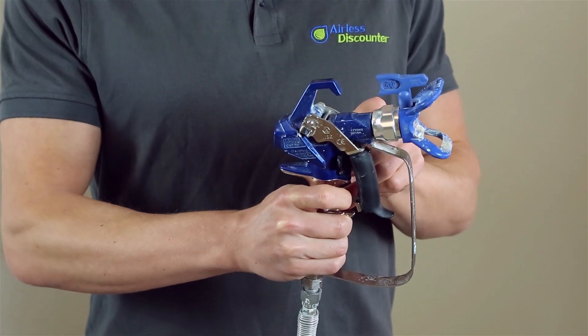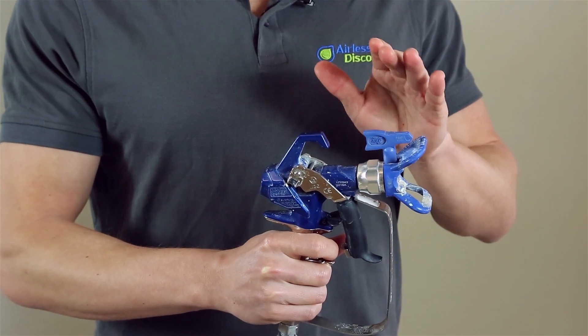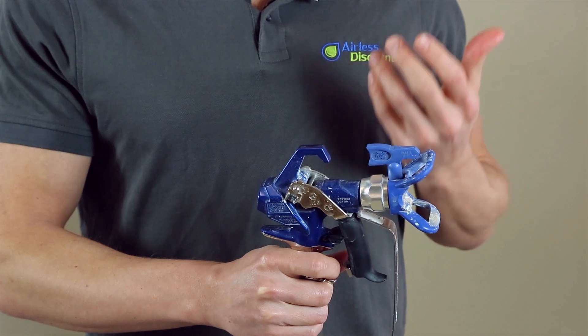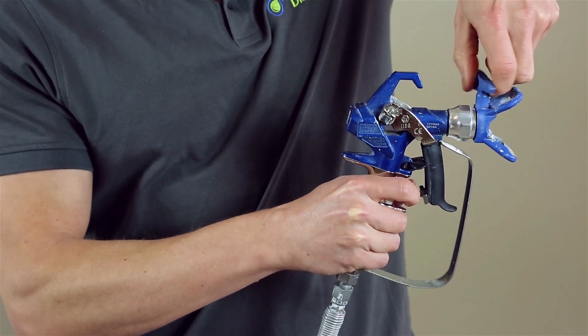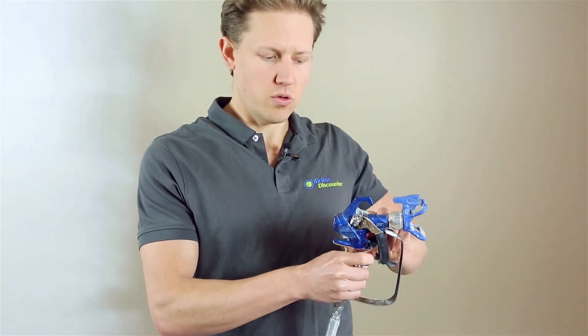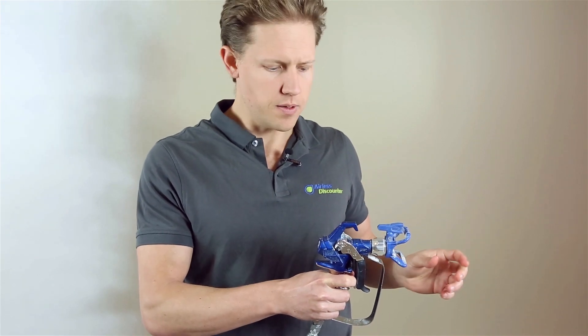The first thing you do is put down your trigger lock. What's great about the Graco RAC range is RAC is Reverse And Clean, so you can actually just reverse the tip while it's still in the housing, then release the trigger lock and give it a short spray.